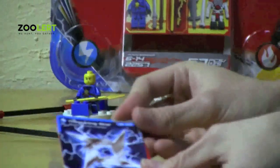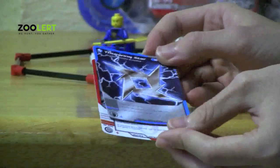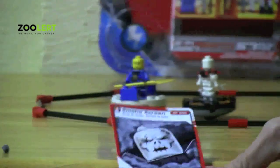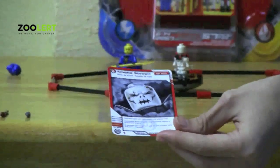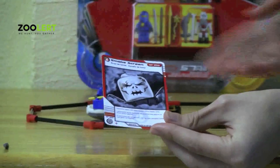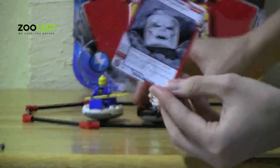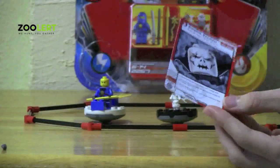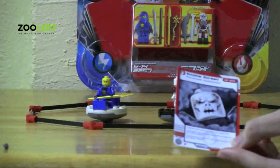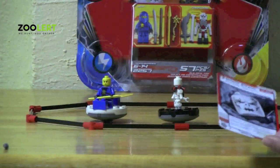Another card is the Throwing Star. This card is really basic — once you've spun your spinner, you just take the card and throw it. And finally, the Smoke Screen card. This card allows you, once the spinners are going, to make your opponent close their eyes for the entire match until somebody has won, so they have to play blind.